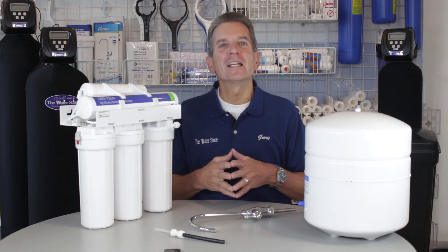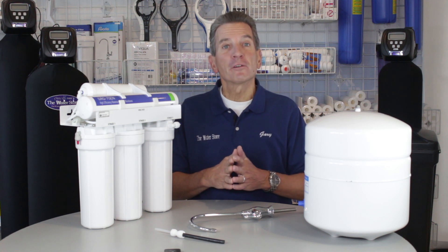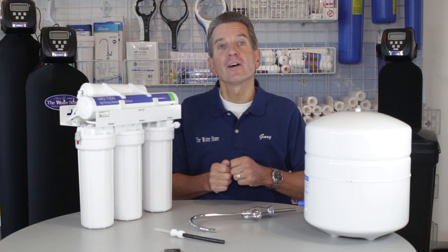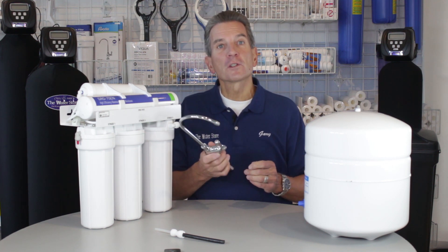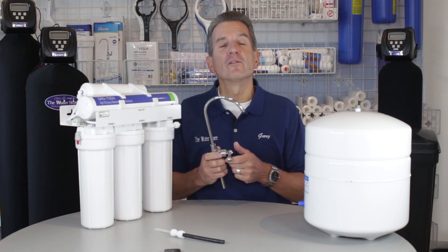Hi, I'm Gary the Water Guy and I own the Water E-Store and the Water Store in Midland, Ontario. Have you ever considered purchasing a reverse osmosis drinking water system for your family, like this Water Saver 75 here, but you were concerned that maybe you heard other folks had one of these little faucets at the kitchen sink and you noticed that the water came out very slowly?